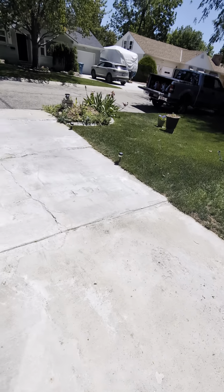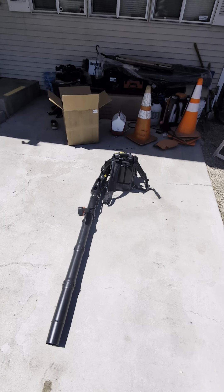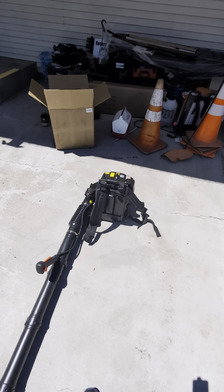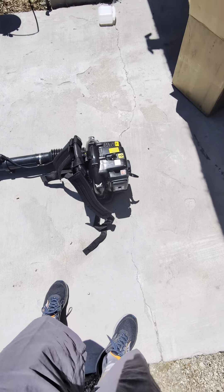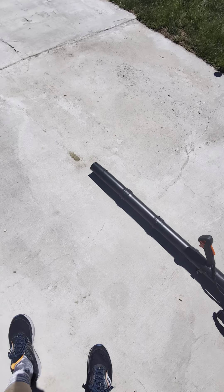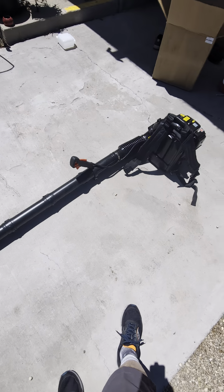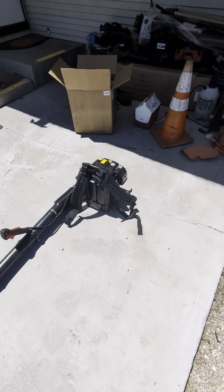Please smash that subscribe button. We go everywhere and do lots of cool product reviews on things that you're probably thinking about buying but weren't quite sure if they were worth it. This one's definitely worth it — I would probably pay $150 for this. That's what a Stihl handheld is. So I got this for $80. You can't beat that deal. Have a great day wherever you are.